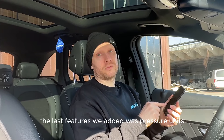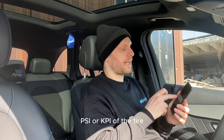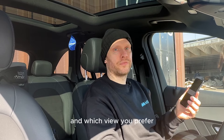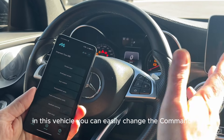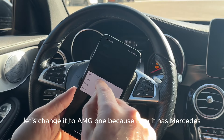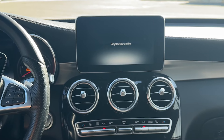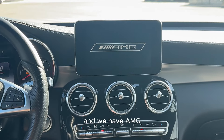The latest features we added were pressure units — that means you can change between bar, PSI, or KPA of the tire pressure display in your instrument cluster, depending on where you live and which view you prefer. In this vehicle you can also easily change the command radio display start-up logo. Let's change it to AMG1, because right now it has Mercedes. And we have AMG1.